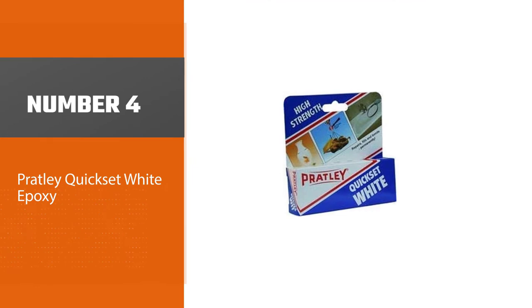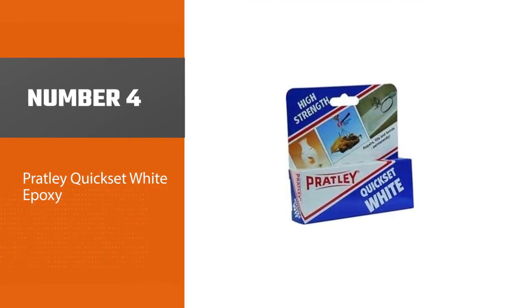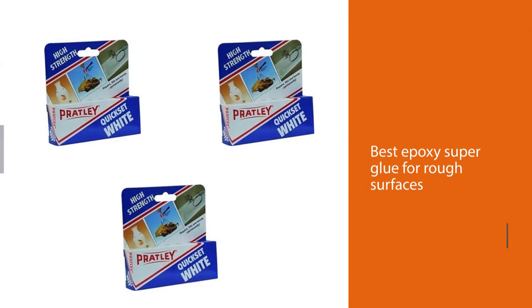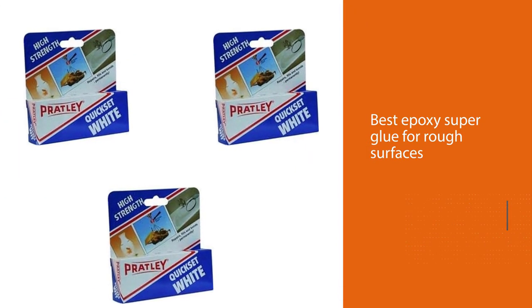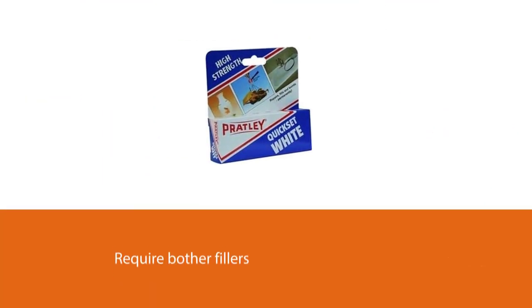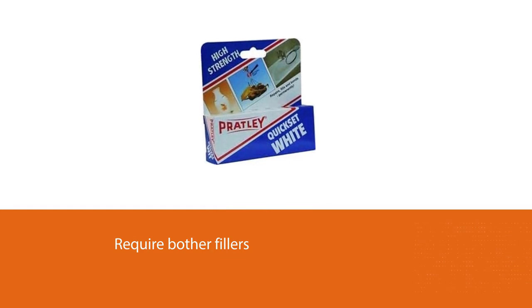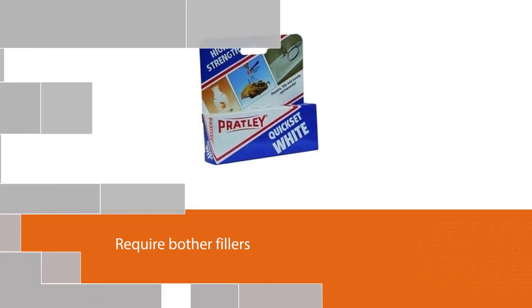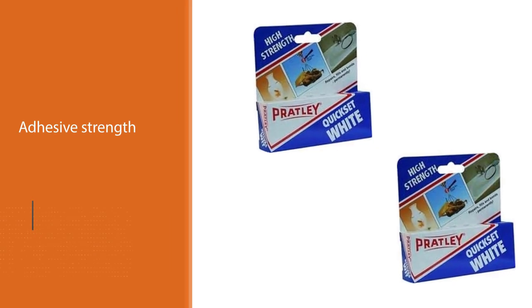Number four: Prattley Quick Set White Epoxy. The best epoxy super glue for rough surfaces, it bonds well to most rigid surfaces, excepting paint, while resisting chemicals, oils, and fuel. The texture is as soft as cheese and it fills large gaps that require both filler and adhesive strength.